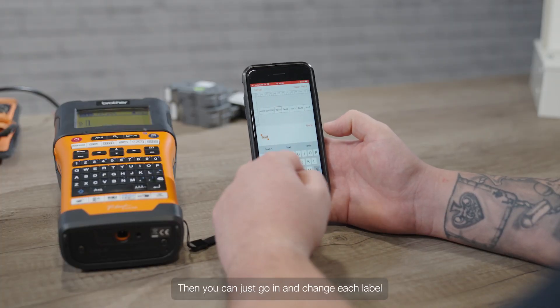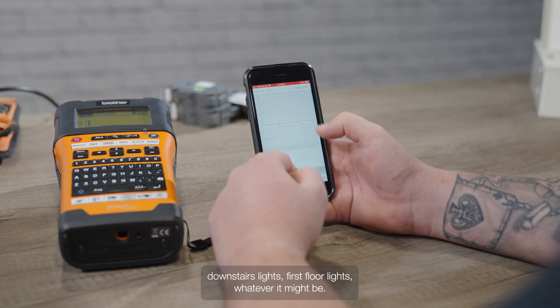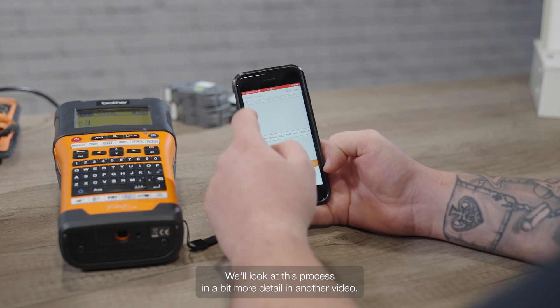Then you can just go in and change each label to say whatever you need it to — cooker, downstairs lights, first floor lights, whatever it might be. We'll look at this process in a bit more detail in another video.